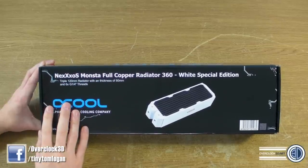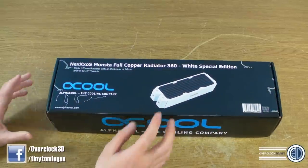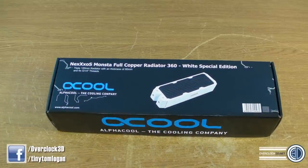As you can see, I've got the Monster full copper version, which is an 80mm thick radiator, but they also do a 60mm thick radiator, 360 as well. They're the only two white ones that they've got out at the minute, but I live in hope that we may see a 240 60mm possibly as well, because I think the 360mm and the 240mm 60mm thick are the two main sizes for radiators personally.